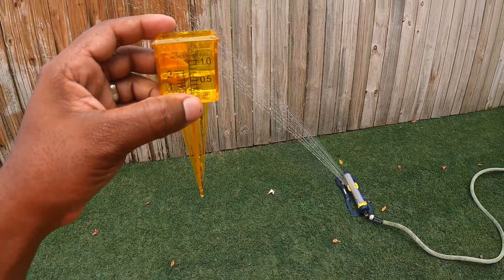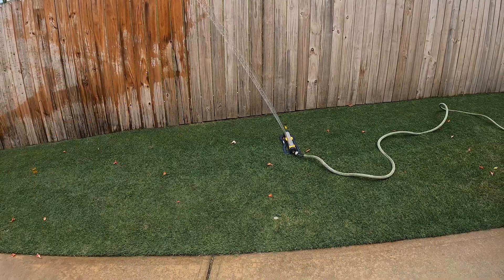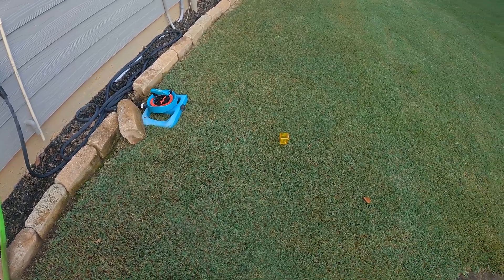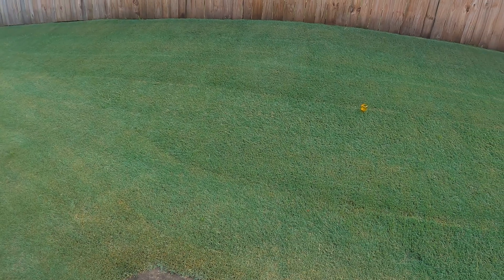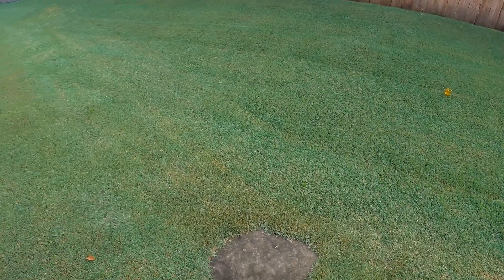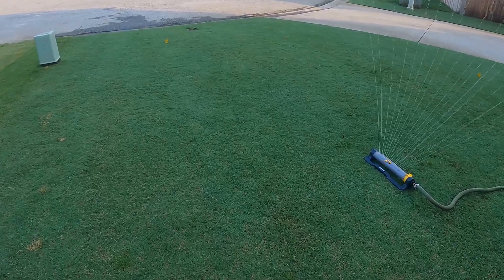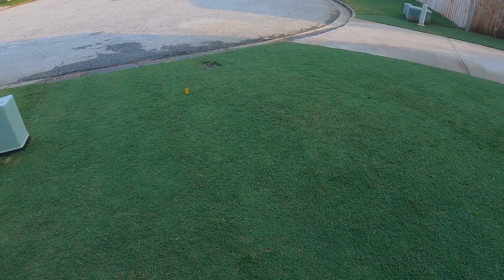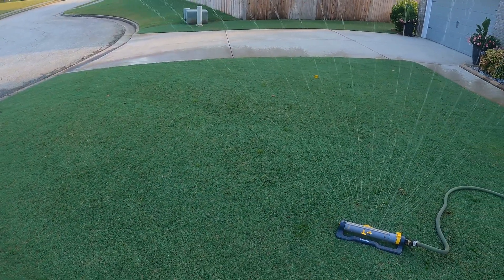Keep in mind, if you have one type of irrigation device you only have to do this measuring test one time. But if you have different types of devices — for example, an oscillating system or an impact sprinkler — you'll need to do this test for each individual system. I like to stick to one or two types so I don't have to keep measuring. Once you have that number — how long it takes to get to half an inch — you can use that information to provide supplemental or full watering for your needs.